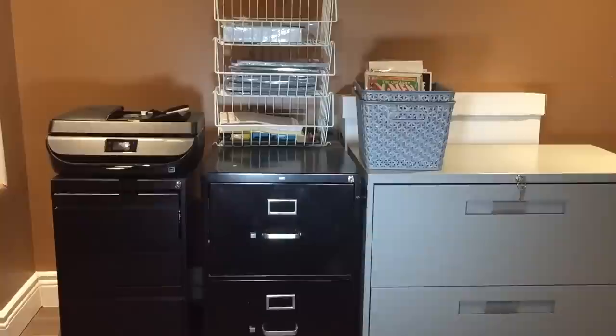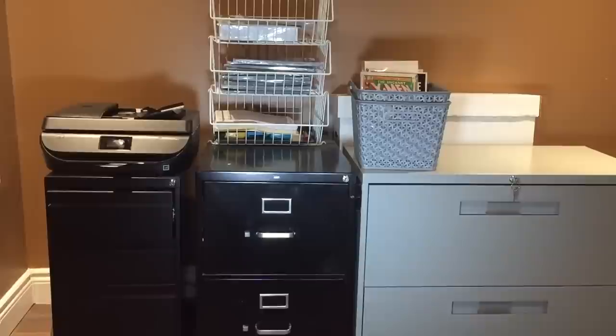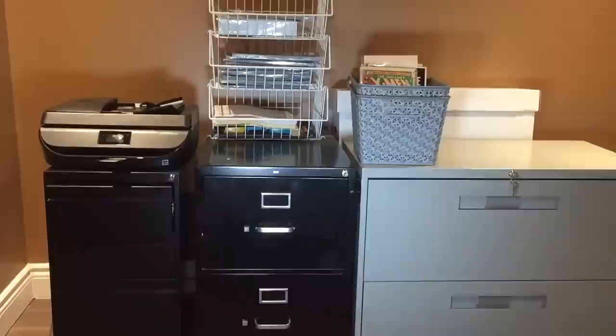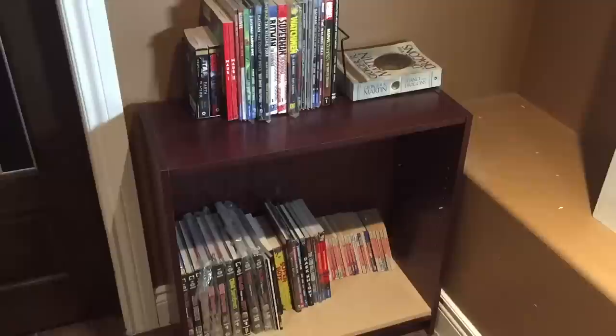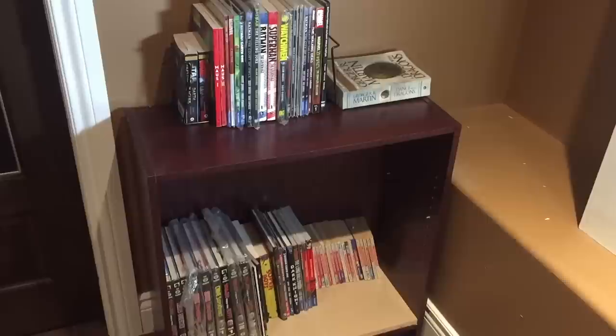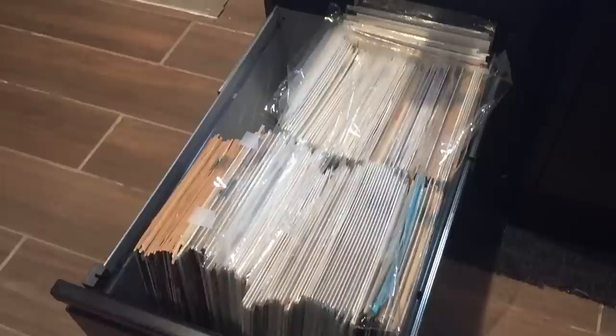I'm going to turn the camera around and give you a little tour of the comic book vault. It's still kind of in the works but it gets the job done and keeps my comics safe and accessible. There are two main sections: the first is where I keep most of my comic books in filing cabinets — mostly comics and some office stuff. Section two is mostly graphic novels and some geek books.